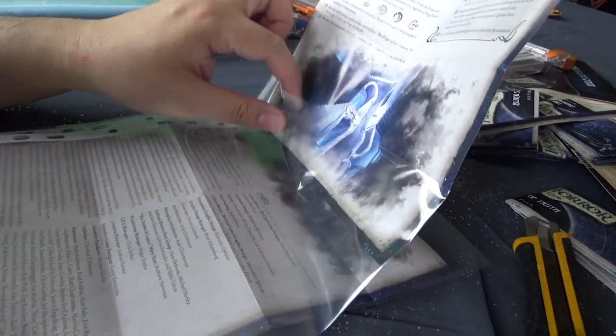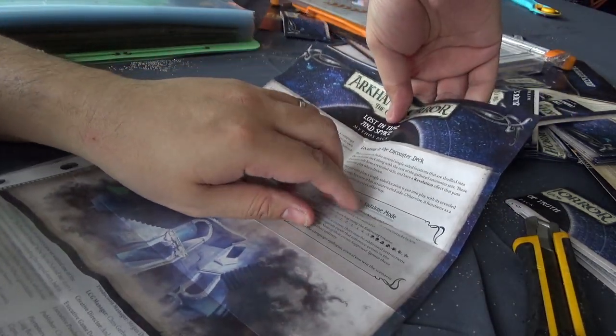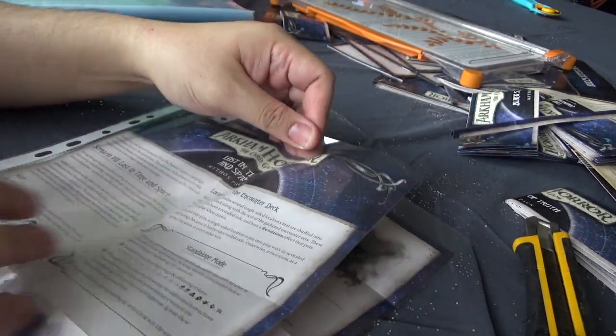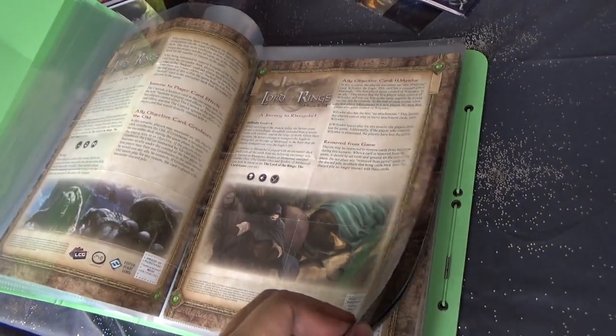Once you've cut all of the leaflets to the correct size, all we have to do now is insert them in the sheets. As you can see, it already looks so much better this way.